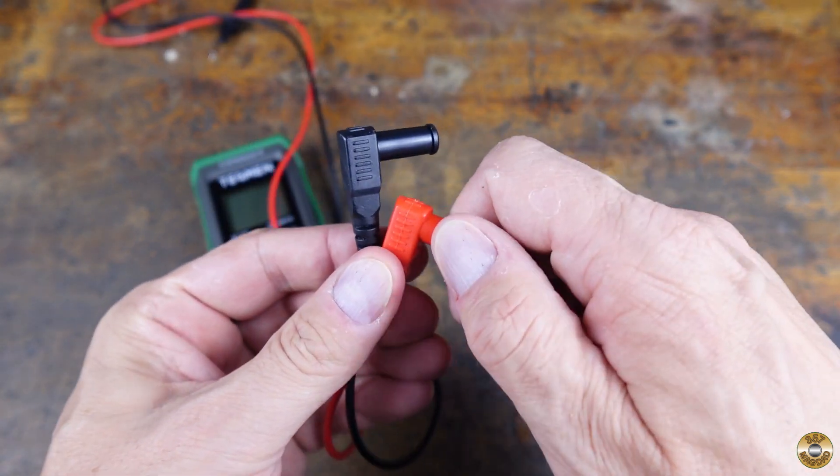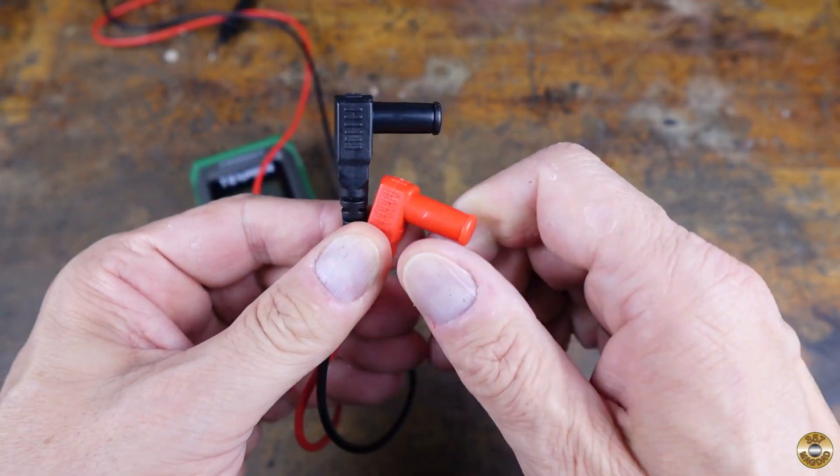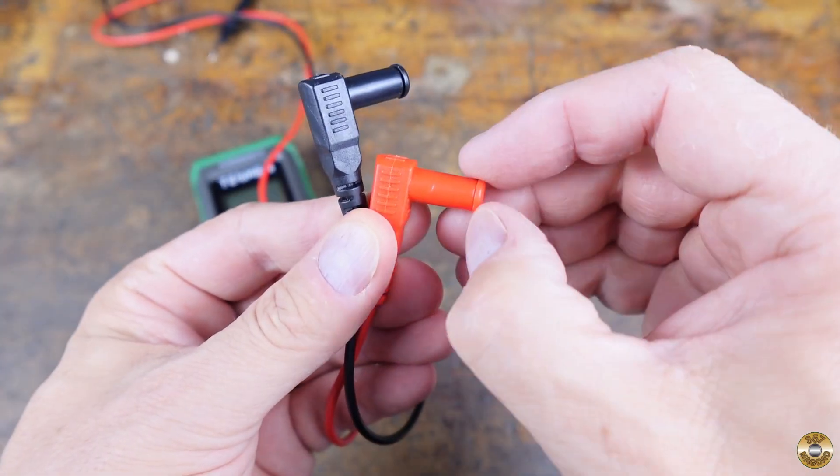I also struggled for a moment with the test leads. I was trying to pull off the barrel section, not the little cap.